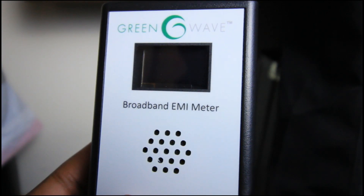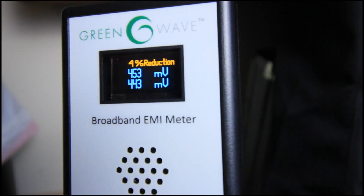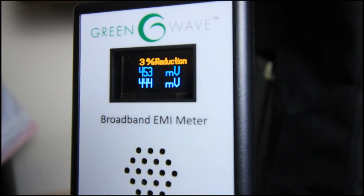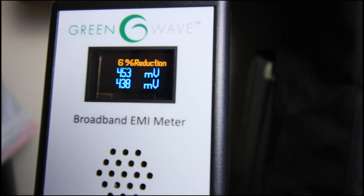I have my EMI meter to let me know whether or not the power is actually being cleaned. So first I'm going to take the harvester out and plug the meter in. There's our noise — there's our dirty electricity. You can hear it, you can see it. Now let's plug this noise harvester in to see if it does anything for us.